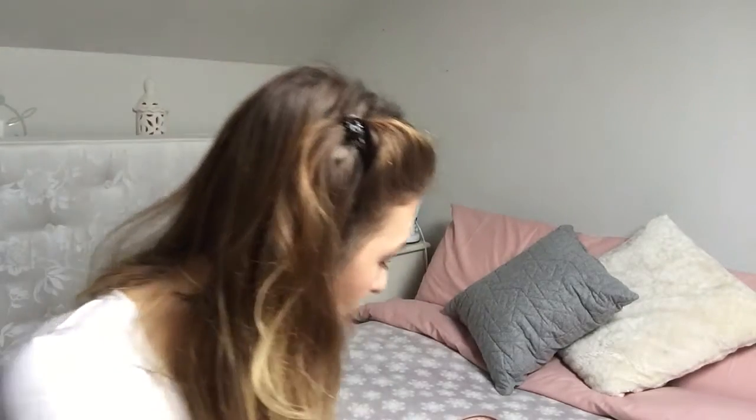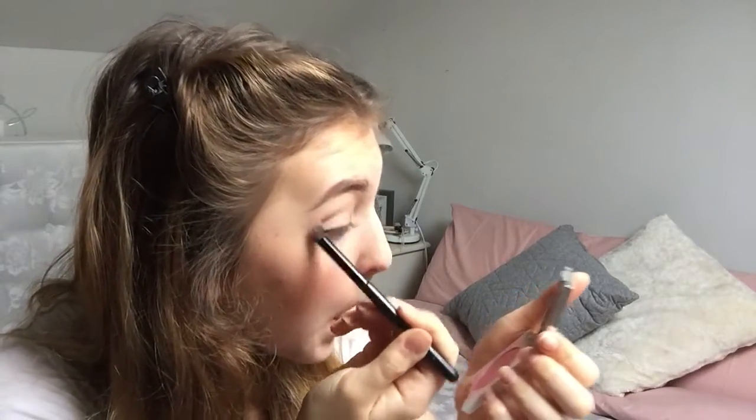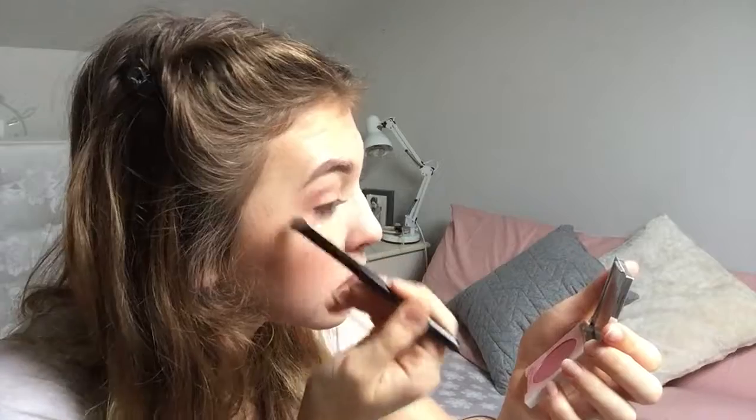Then to do my eyeshadow I'm actually going to take the blusher shade I used — which is the Clinique blusher — and just work that into the crease of my eyelid in quite a big motion so it's quite a powerful colour. Then I'm going to take my Revolution palette in Iconic 1, take the lighter shade and pop that directly onto my eyelid and under the brow bone. That's going to make the eyeshadow look really bright and airy and quite springy and very glowy and peachy and lovely.